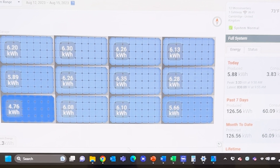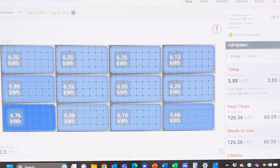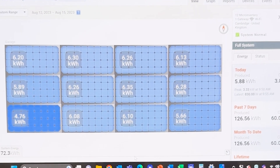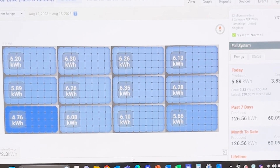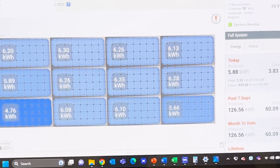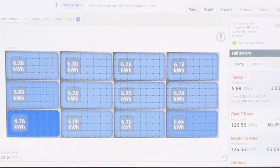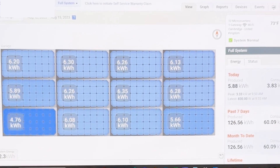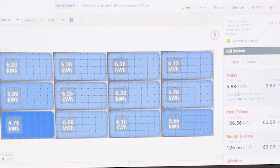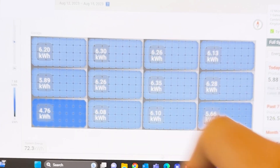This is the Enphase Enlighten Manager software. If you're an installer of Enphase you'll be familiar with this screen. From a client's perspective, this is where engineers can monitor system performance, commission it, and change settings. Clients get similar access — you can see what each panel has produced individually, get reports on what you've produced, consumed, and exported to the grid. I've changed the date range to the period when the temporary panel was installed.